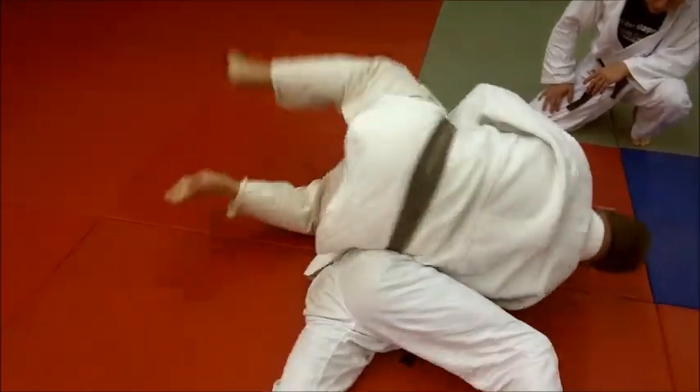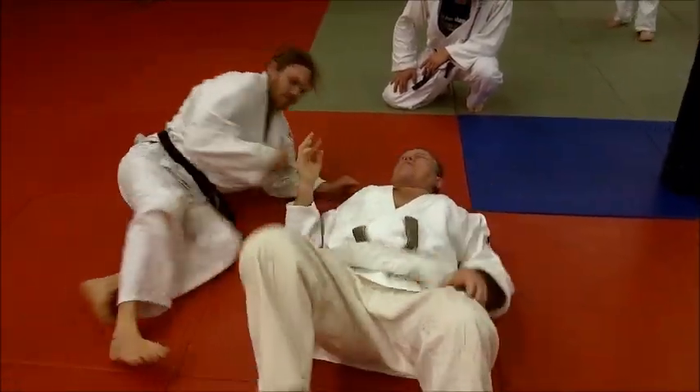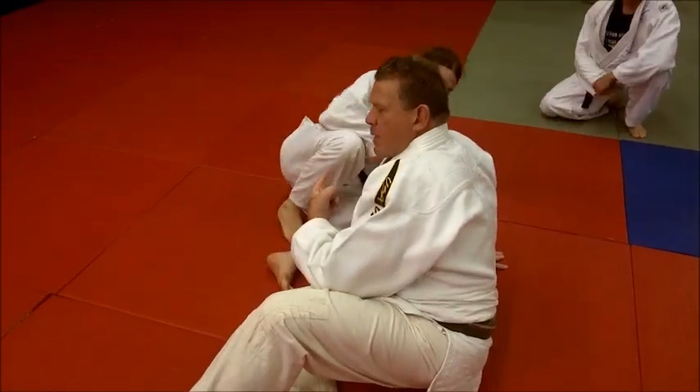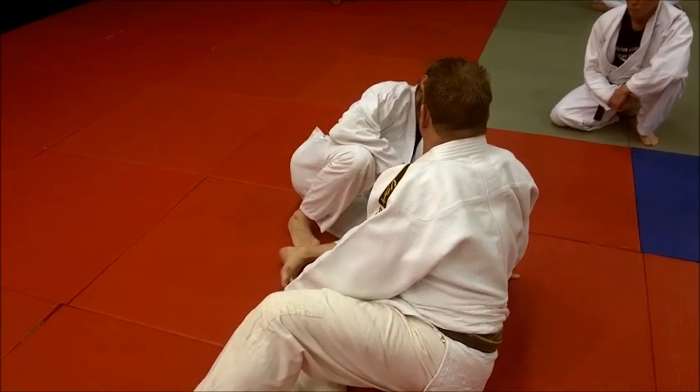But if it's up here, he's rolling — that's critical. That's the difference between stopping it and getting a tap out, getting a submission, or losing and getting reversed. Right there.